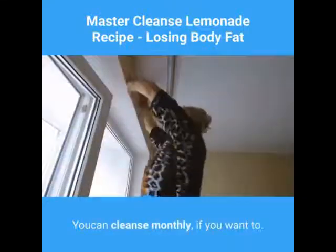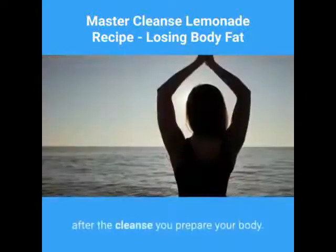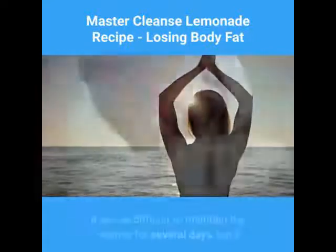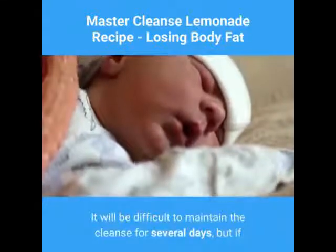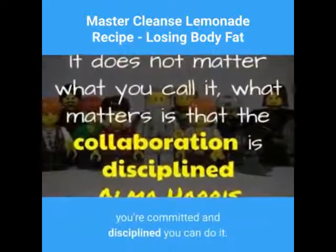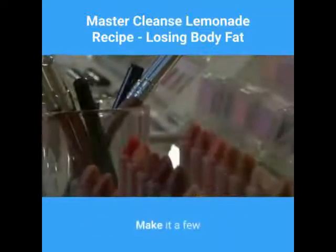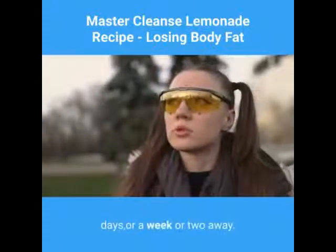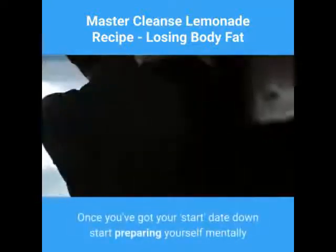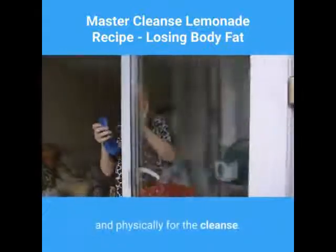You can cleanse monthly if you want to. Just make sure that before and after the cleanse you prepare your body. It will be difficult to maintain the cleanse for several days, but if you're committed and disciplined you can do it. Pick a date that you want to start — make it a few days, or a week or two away. Once you've got your start date, begin preparing yourself mentally and physically for the cleanse.